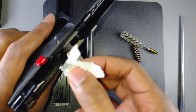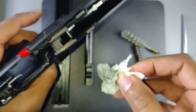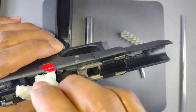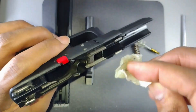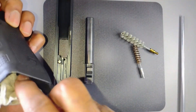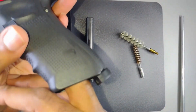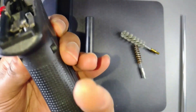I usually clean my guns every 200 rounds or so. Some guys clean theirs every 500 or 1,000 rounds — I just like to clean mine a little more frequently. Flip it over and you can go inside the mag well to get any dust or debris out of there.